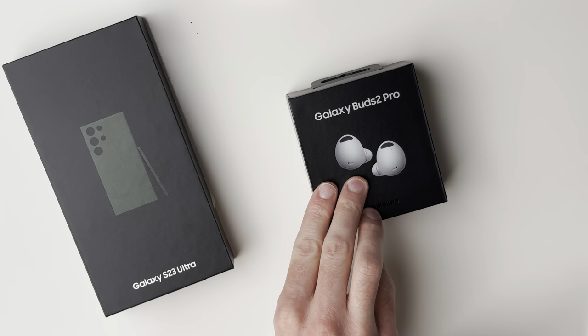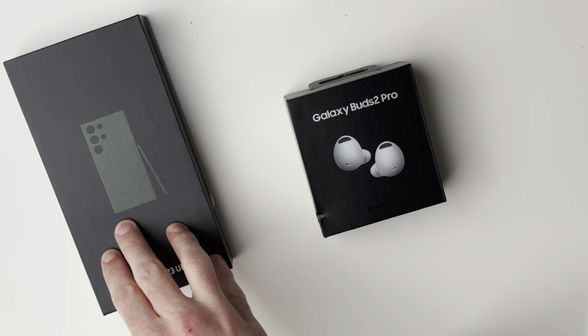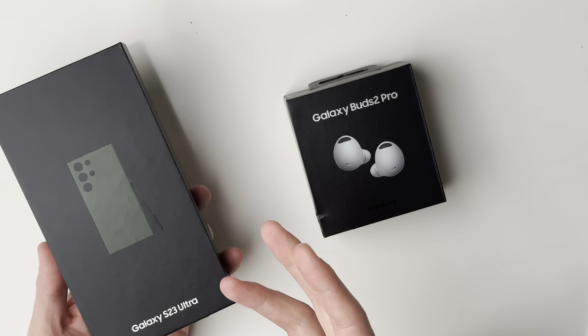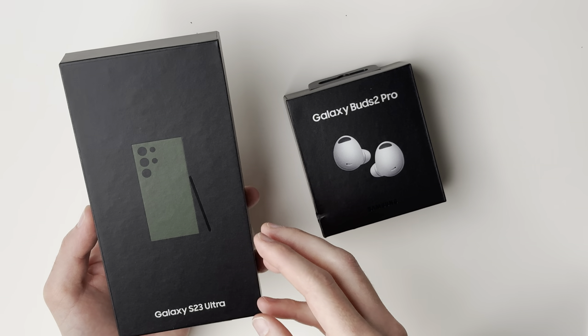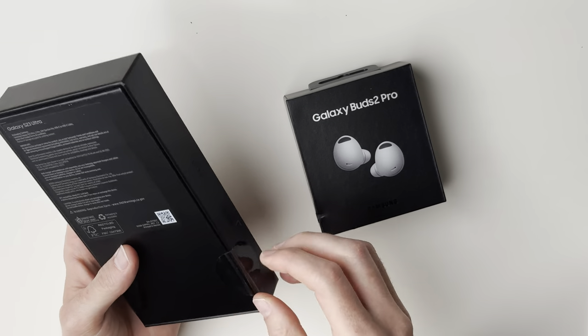I do have the Galaxy S23 Ultra right here. I got it in green. I also actually got a pair of the Galaxy Buds 2 Pro as well — I got these for $16 when buying it with the Galaxy S23 Ultra. It's kind of weird to talk about a different phone because I've only ever used iPhone, and right off the bat this box just seems a little cheap. It's not that the phone's going to be cheap or anything, but it just seems like really cheap material, and for a flagship phone I just think it's a little bit odd that they would put it in such low quality material.